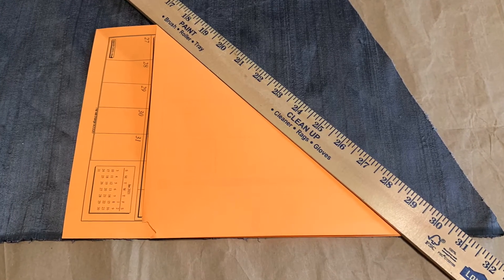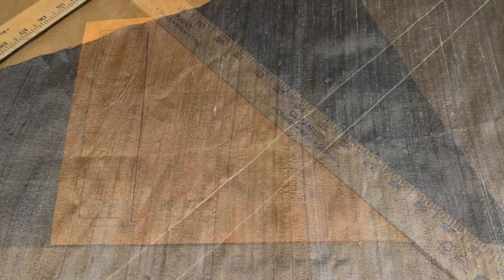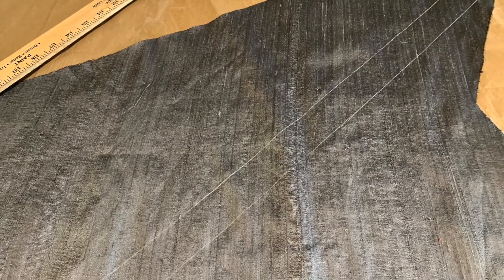Line your yardstick up with that fold and you're ready to mark your bias strip. The width of the strip you cut is double the width of the bias tape you intend to make with the tape maker.